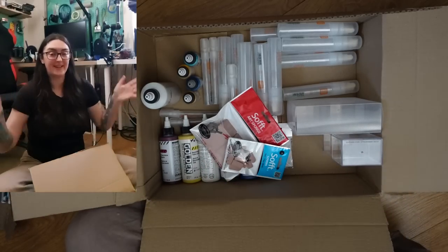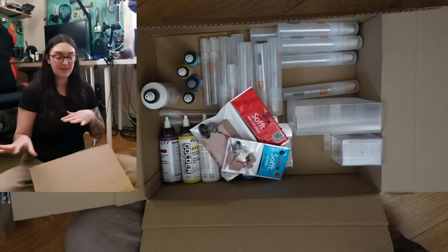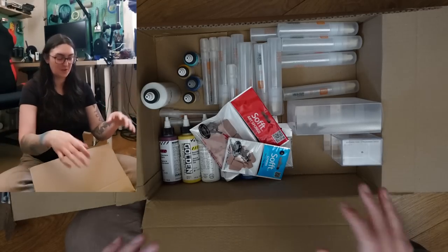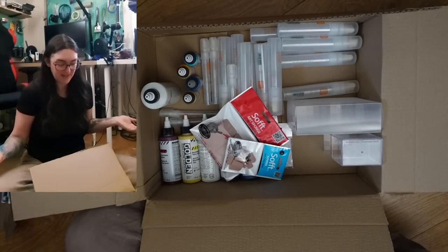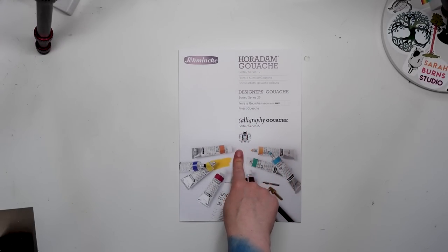So now that we are done opening things, let's move up to the desk and set everything out nicely and do some swatching. I'll also show you how to fill the markers and what they do when you put paint in them. So first up, let's take a look at the Schmincke designer's gouache swatch sheet.